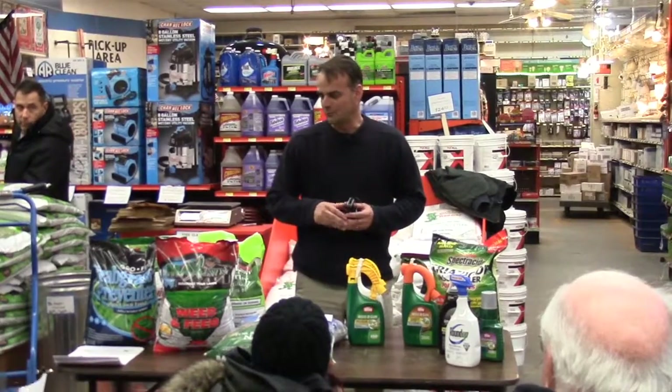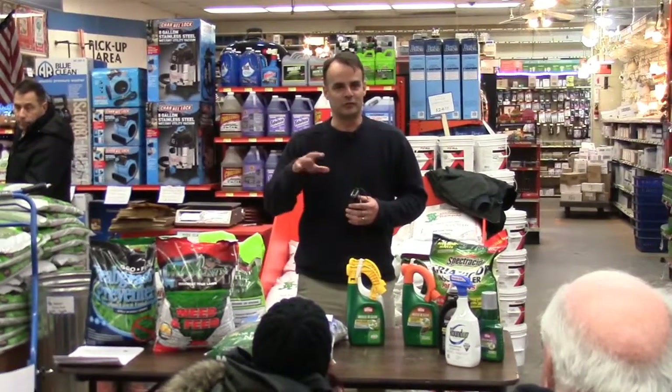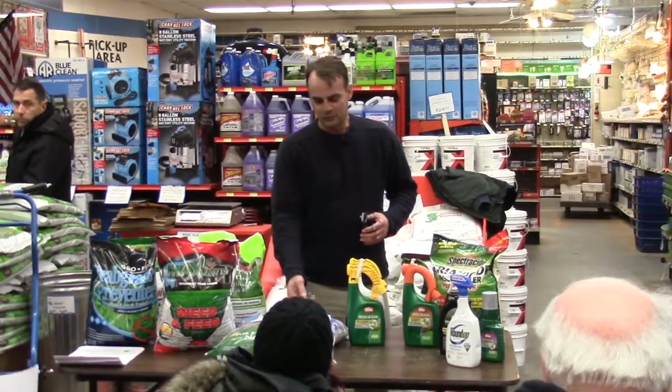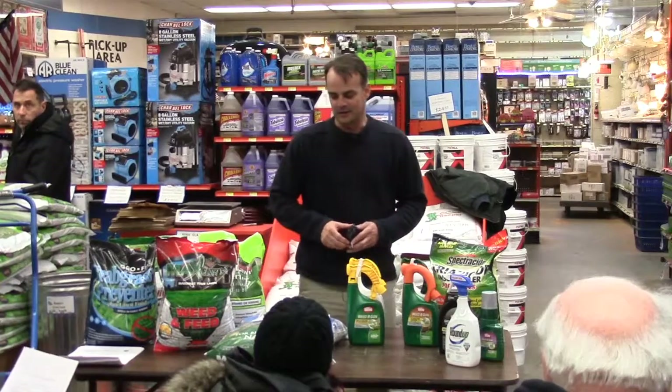My name is Tim Brahm with National Seed. We're based in Lyle, right in the Chicagoland area. I thought I'd hand out a couple of handouts. We'll go through these, and then if you have any questions after, we can answer those.